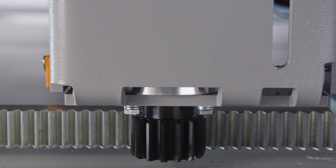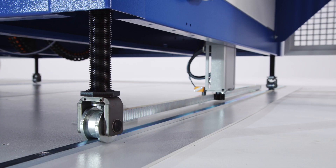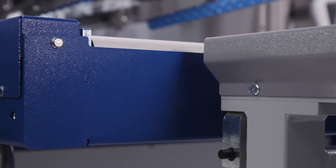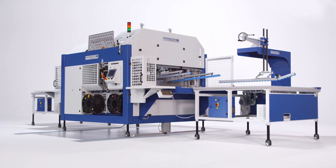The machine can be aligned laterally with a motorized adjusting unit by 1600 mm, up to 800 mm left and right from the machine center.